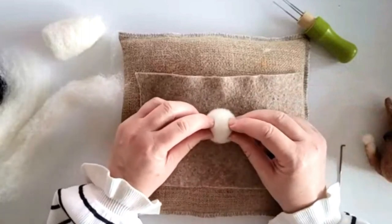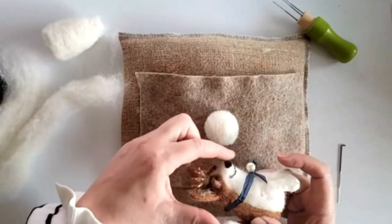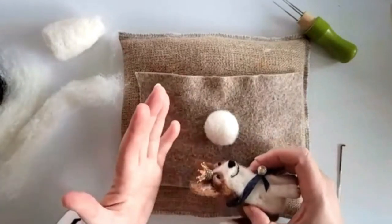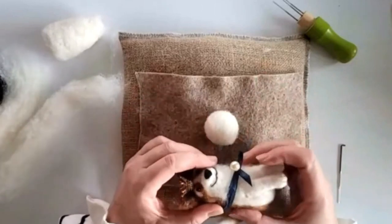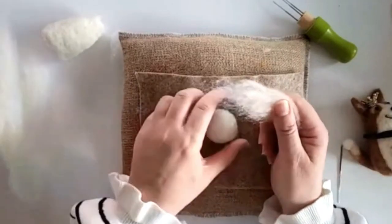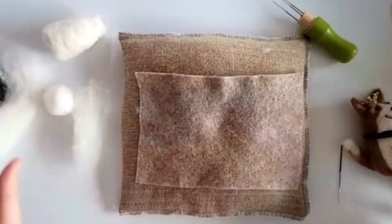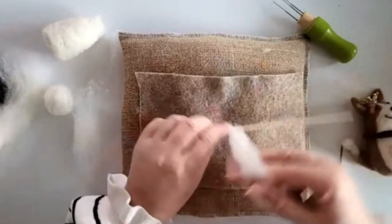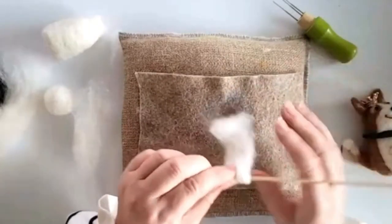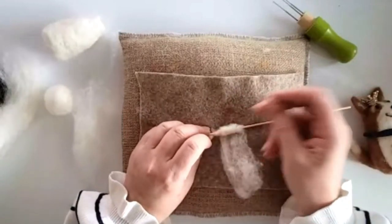We want to create this protruding nose — not too much. I always do this separately; I never try to shape it with the main head. The same with legs. I did try that when I started and quickly learned it's the hard way. Take a really small piece of wool — you can do this on the barbecue skewer, just wrap it around like so and felt it on. Keep the ends loose though — don't felt those ends.